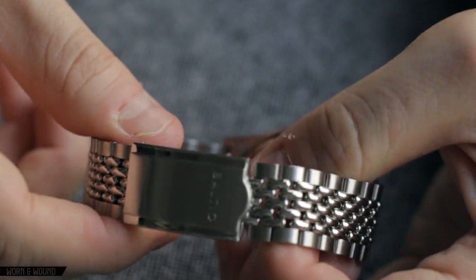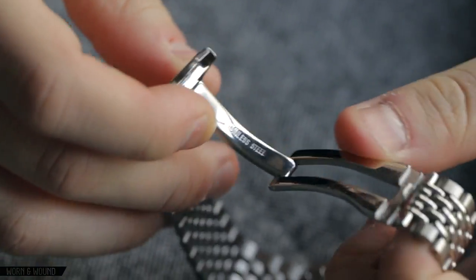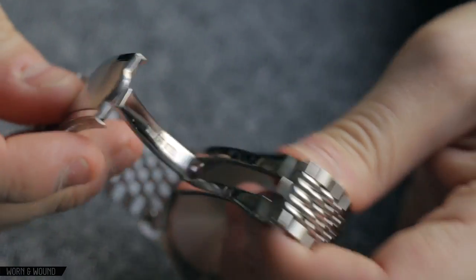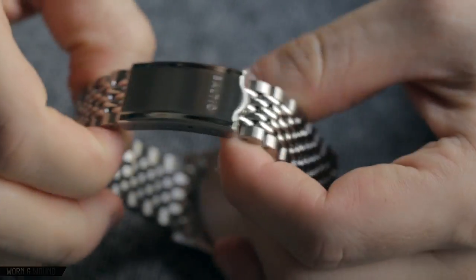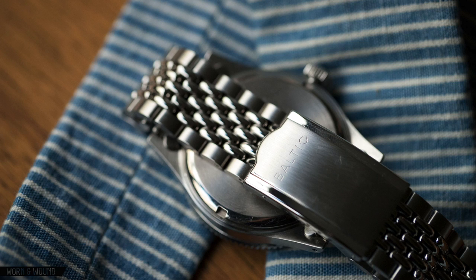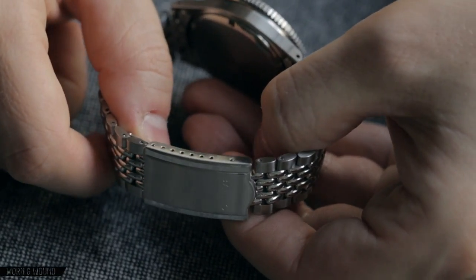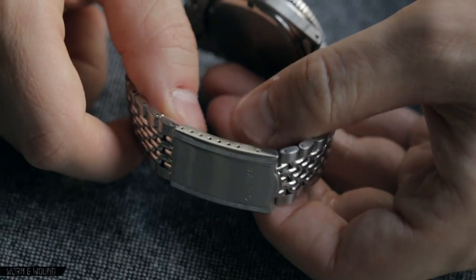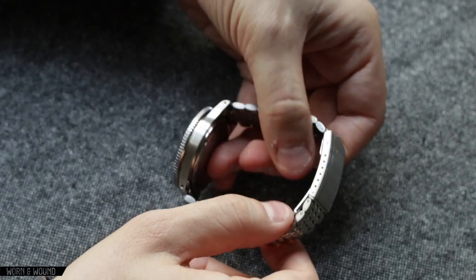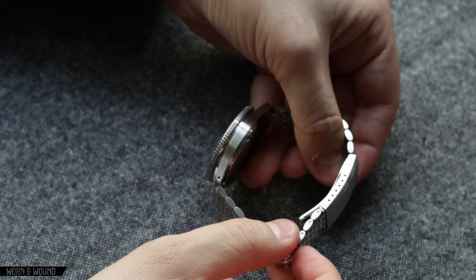The clasp here is very nicely executed — a very simple single fold-over design. Nothing too fancy, but nicely executed, especially at the price point. It's a pleasing looking piece with a brush down the center and polished on the outside, with a little Baltic engraving in there. There are six positions of micro adjustment, which I always really appreciate because getting a bracelet to fit exactly the way you want it is always a little bit tricky, and if it's off it can be very uncomfortable.